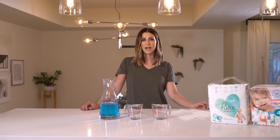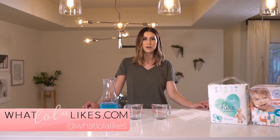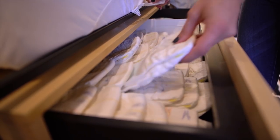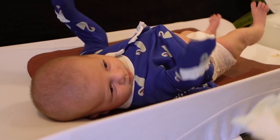Hey guys, welcome back to my channel! I am so excited to share this video with you. As you know, I'm a Pampers Pure partner who went to Cincinnati earlier last year to meet the team and learn more about the brand. I wanted a diaper that is durable, gentle on the skin, and — as a woman who loves fashion — has cute prints.